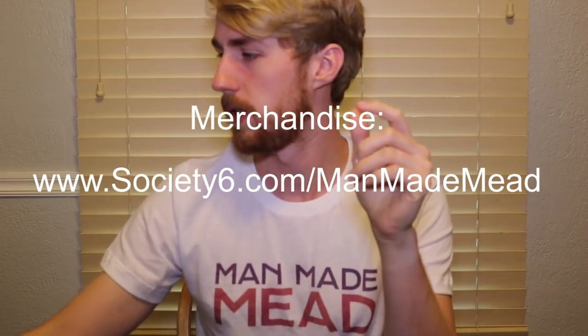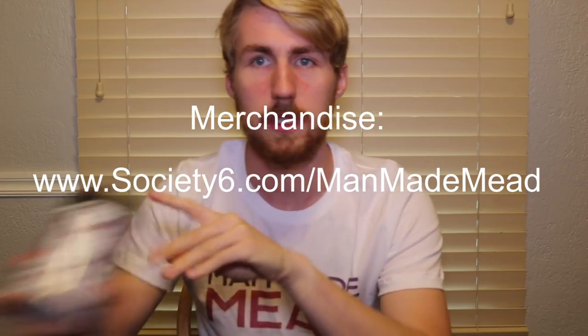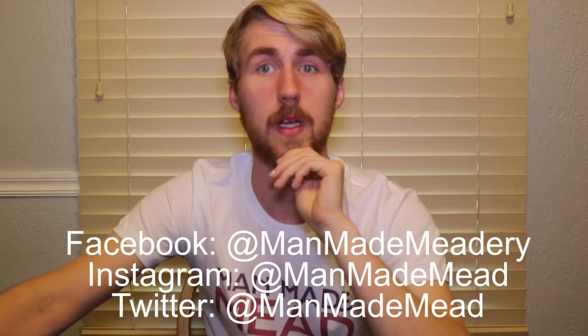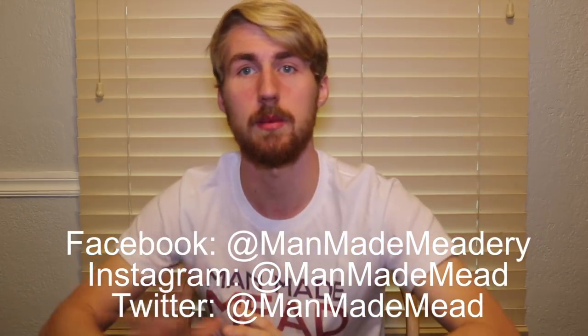If you want to support me in my endeavors and help me buy more honey and make more videos, you can buy my merchandise — I have shirts, stickers, and beer can koozies on my Society Six shop. I have Facebook at Manmade Meadery, and Twitter and Instagram at Manmade Mead. I've also got a Patreon. Let me know if I missed something in the comments, and if you have extra things to help inform people, let's help people make better mead — that's the ultimate goal of this channel and community. Thank you guys for watching and I'll see you in another video.